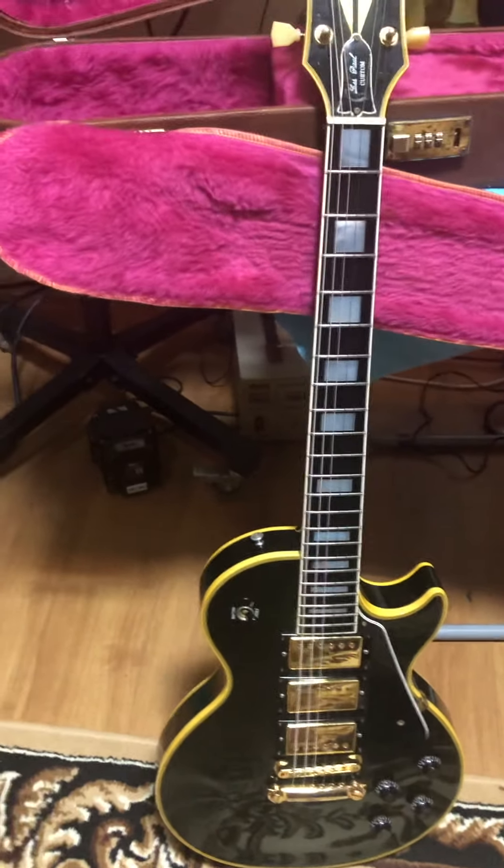Unfortunately, the back of the neck is refinished.